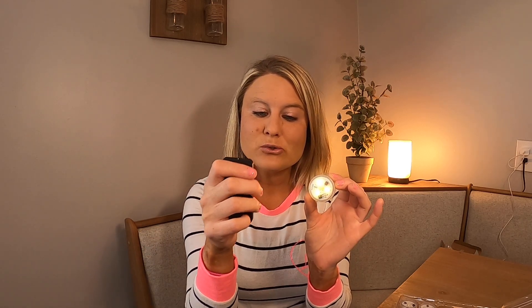You have your on and off button, your flash button, your strobe button — so it'll be like a strobe light. You have your fade, your smooth, your brightness, and your colors. So if you want to change the colors, you have different colors available.